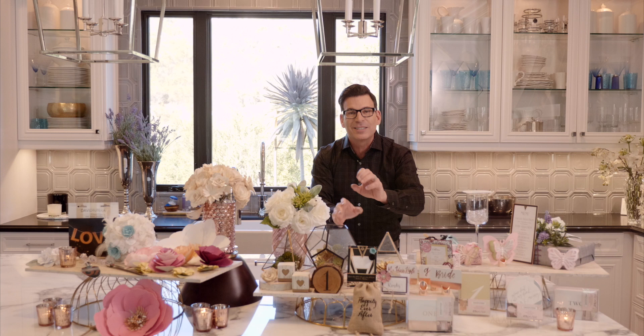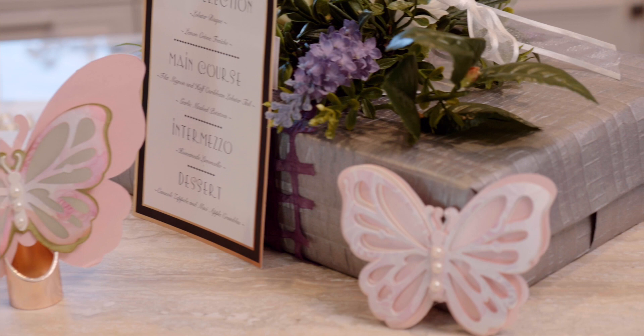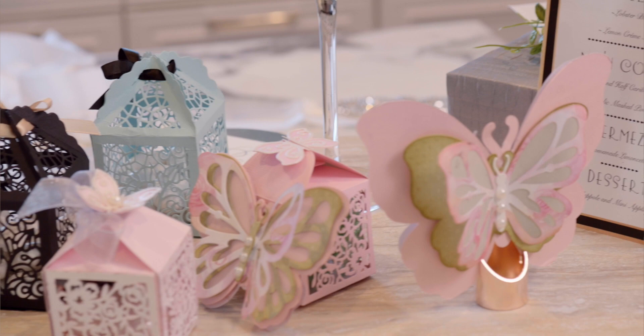So we've gone from the floral to the organic to the succulents to the outdoor to sort of the trend-forward look. We're going to move over to here, which is a little bit more sweet and colorful.